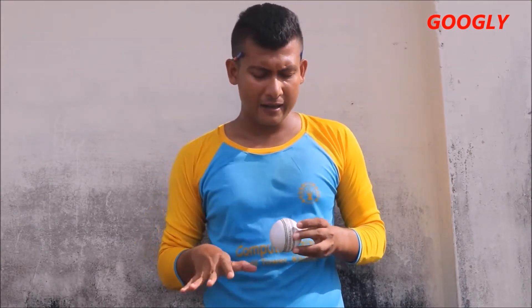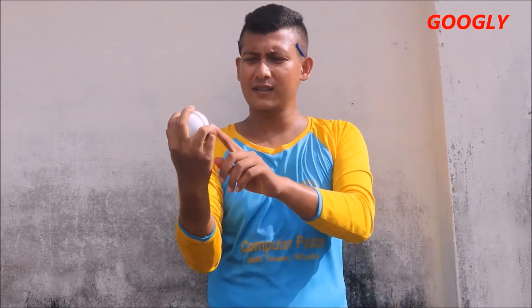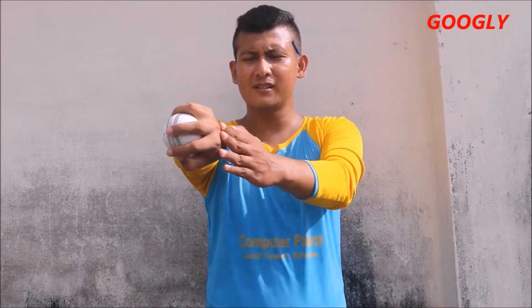Googly delivery is a kind of variation of leg spin bowlers. You can bowl googly with the same leg spin grip — nothing else. Probably you have heard that googly is bowled from the back of the hand. I will show you now. This is our leg spin grip — as you can see, two fingers up, two fingers down. This is our leg spin grip, and when we release our leg spin, our release direction is like this.